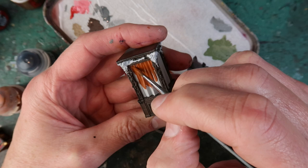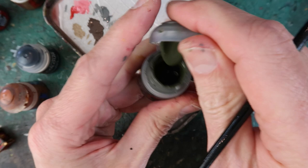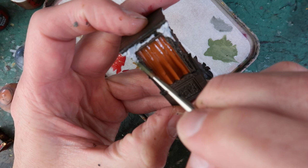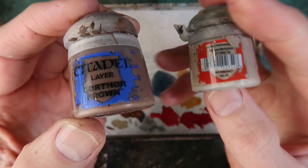Carefully paint those in. You want to keep moving the miniature around in your hands so it's easy to access all the little nooks and crannies. Castellan Green I'm using as a base coat for the vines and greenery creeping around the top, dabbing this in a little bit watered down. I'm not being too careful about picking out the exact detail — I'm just dabbing it over the areas where there seem to be leaves and vines growing. You could spend forever picking out every exact leaf, but I don't think that's necessary.